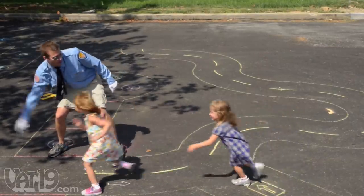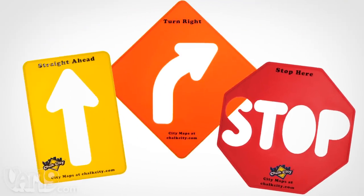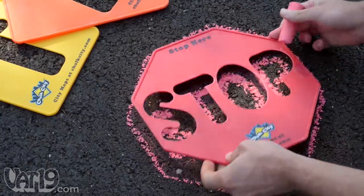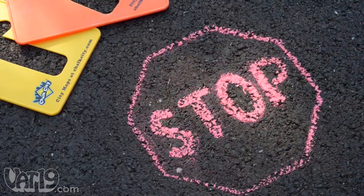That's where road sign stencils come in. Each stencil plate is made from durable plastic with easily traceable cutouts that create readable icons for one-way traffic, turns, and stops.